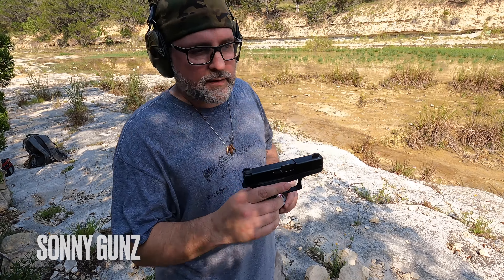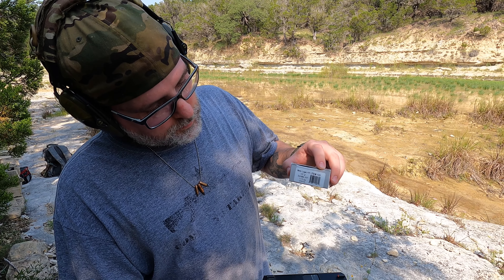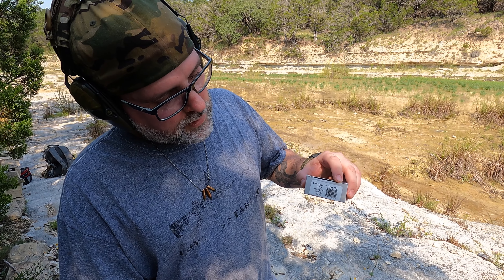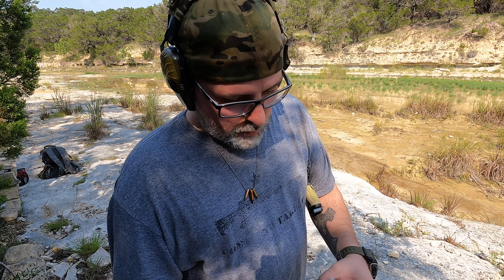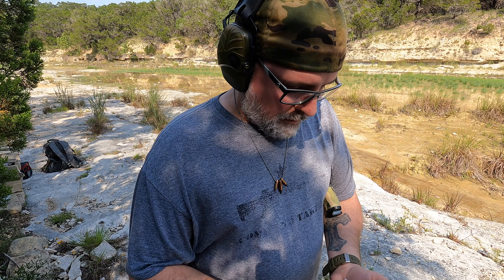All right, we're back. We're going to do a velocity test. We have a chronograph set up, Glock 43x, and we're going to use the Underwood ammo. This is the nine millimeter +P+, it's the 147 grain bonded jacketed hollow point, and what it is is a Speer Gold Dot — so they're good rounds.